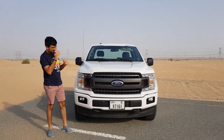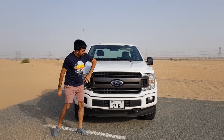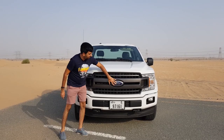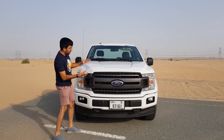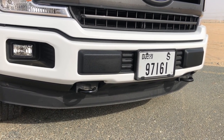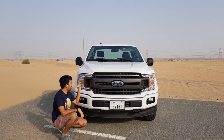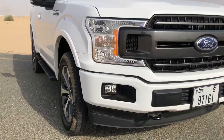Starting off with the front, this particular colour is the Oxford White. In the centre you would find this big blacked-out grille with the huge Ford logo in the middle and these two thick bars, which really makes it look very muscular. At the bottom you would find these two towing hooks and some more plastic bits here and there.